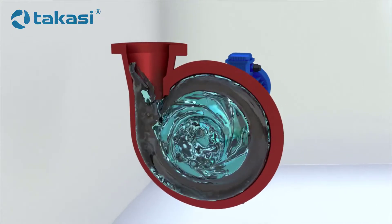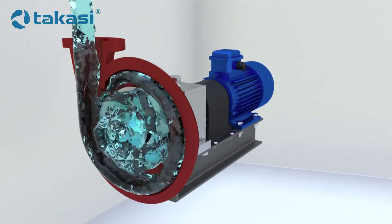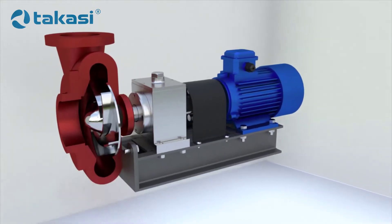How does a centrifugal pump work? Centrifugal pumps are used to pump water, oil, and other liquids. Let's try to understand why these pumps are designed to carry out the task of transporting liquids successfully.